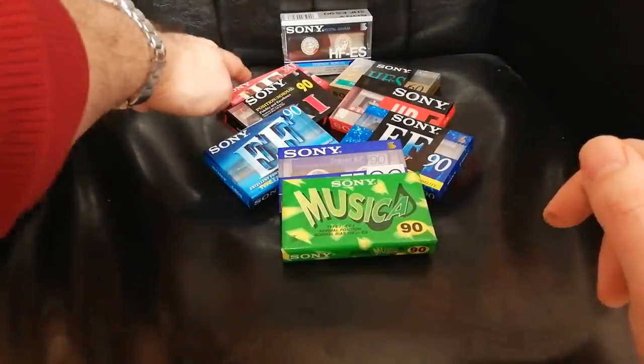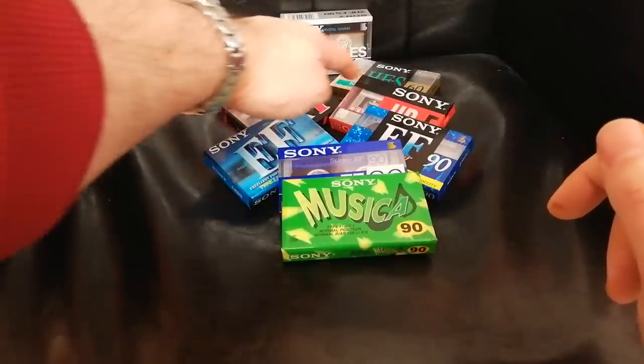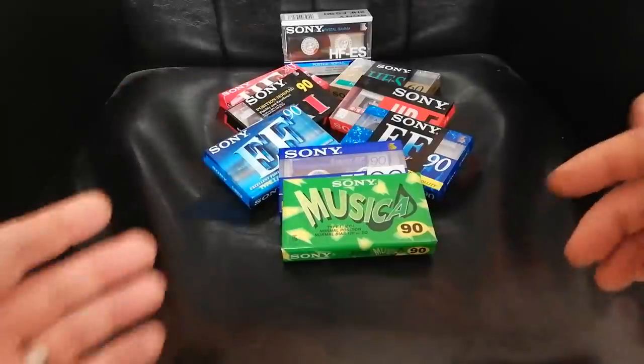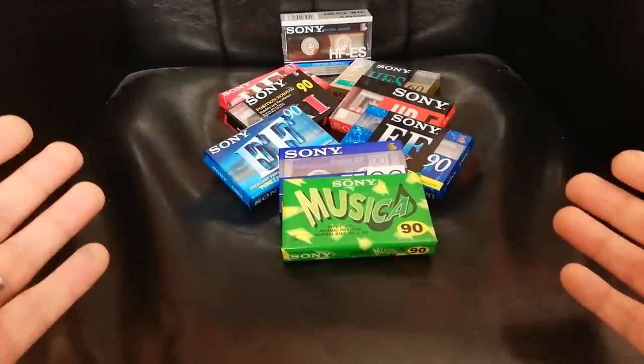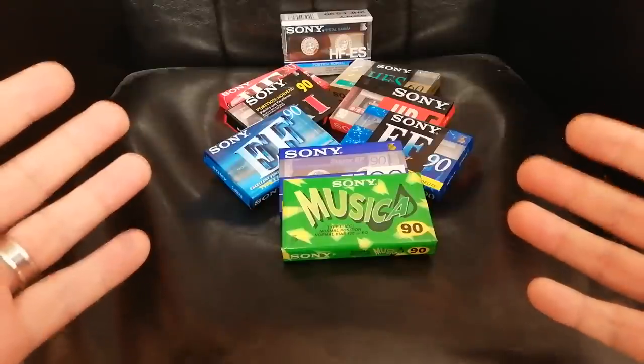So we've got all these different cassettes and it's like, well, what are they all about? If the HF is the entry level and these are sold cheap, what's the difference between the FX and the HDF, between the EF and the EF Super and the Super? Are they all just HF in a different wrapper? What are they all about?